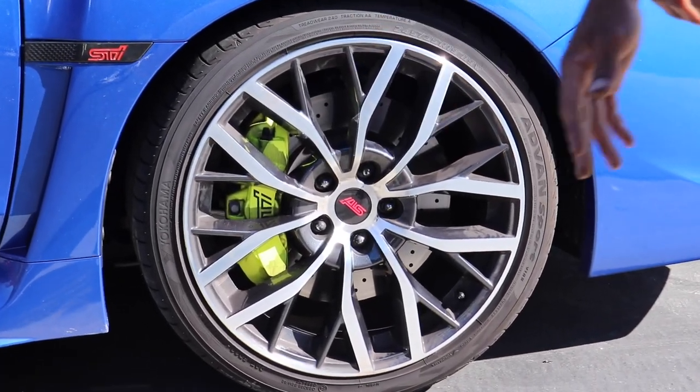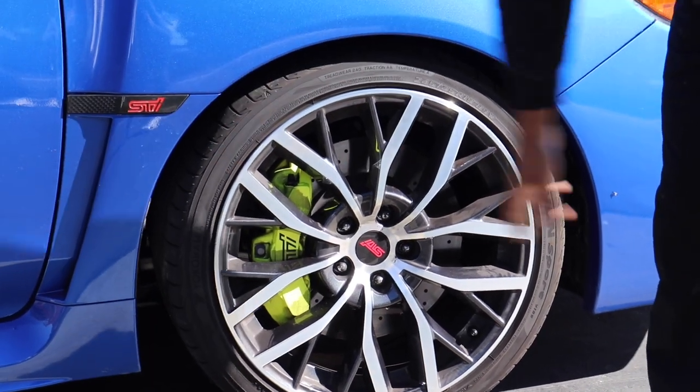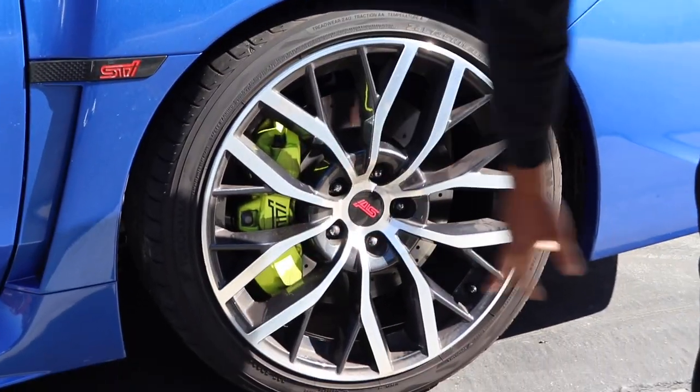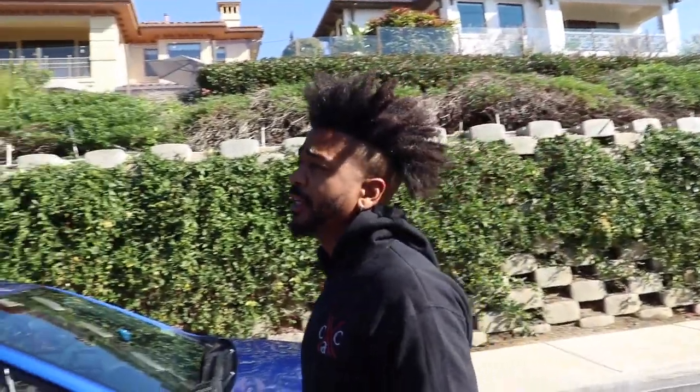Today we're gonna be doing the brake calipers. We paint the brake calipers any color you would like. Today we're actually gonna be matching the brake calipers to the STI red, so the brake calipers will be red and the STI logo will be white. It's gonna look nice and factory. What we do is we provide you with a stage process.